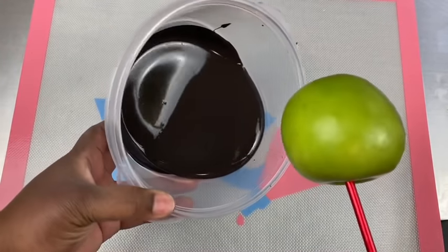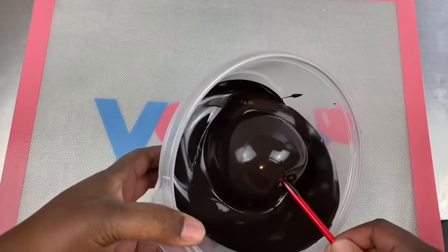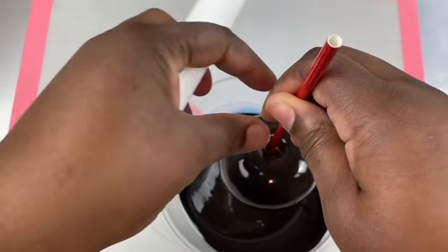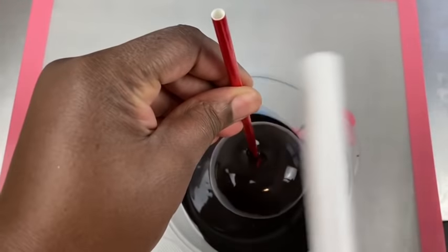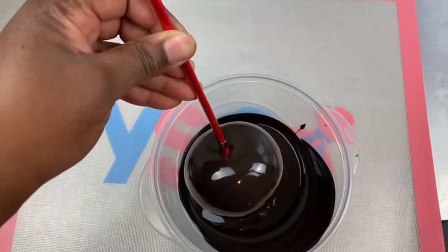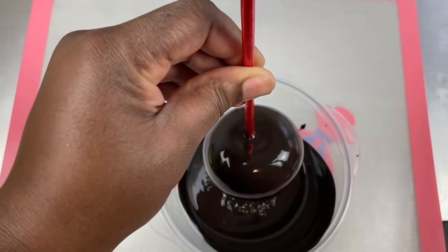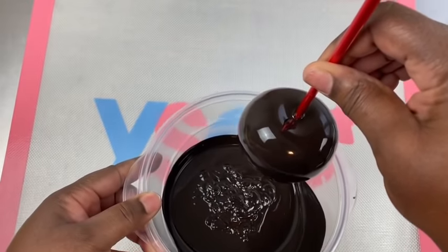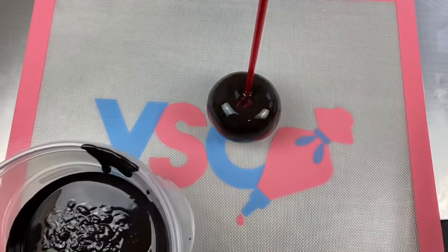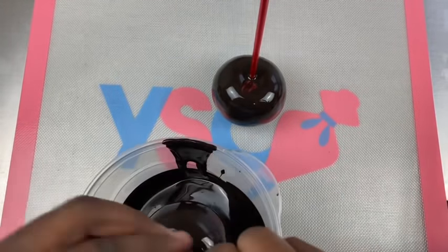Now we have our chocolate. Take your apple and just go right in and do a rotating turn until it's completely covered. Then hold your apple up and shake off the extra excess. I normally use a rolling pin to tap off the extra chocolate just to help with the process. You can see that nice shine — it's so pretty and it's going to come out so smooth. Once all the chocolate has drained off, scrape the side of the bowl and then set it onto your mat or parchment paper.